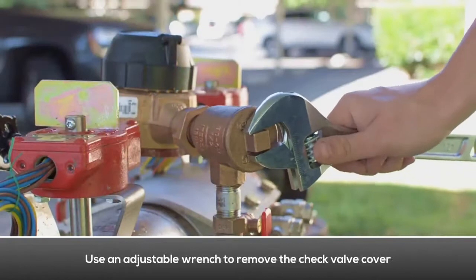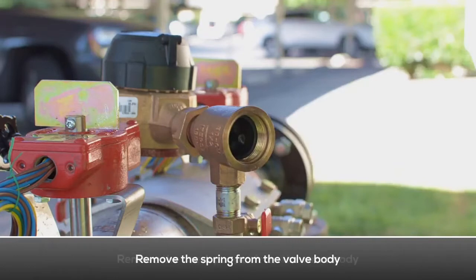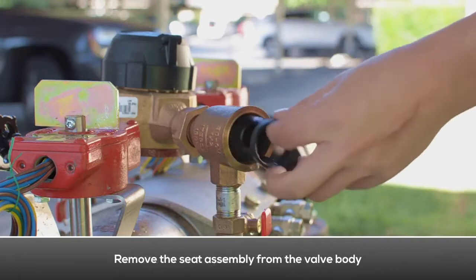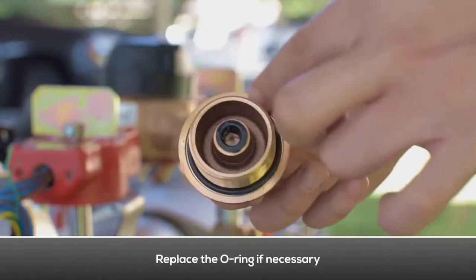Use an adjustable wrench to remove the check valve cover. Remove the spring from the valve body. Remove the check poppet from the valve body. Remove the seat assembly from the valve body. Examine the check cover O-ring for damage and debris. Replace the O-ring if necessary.